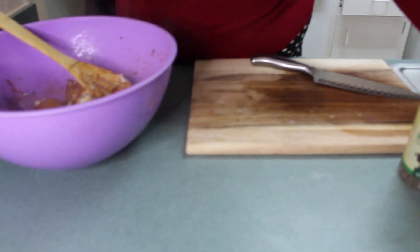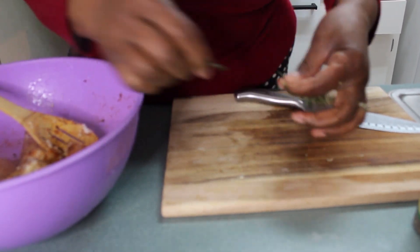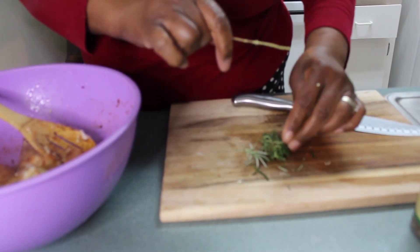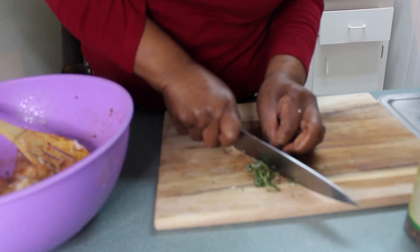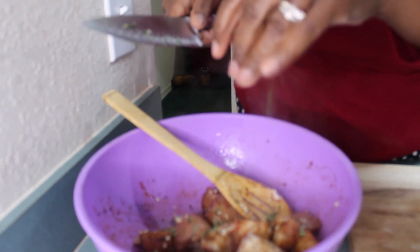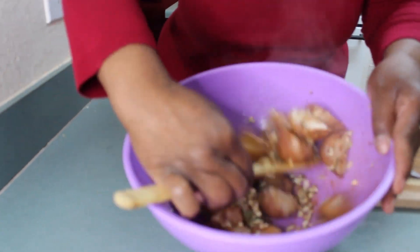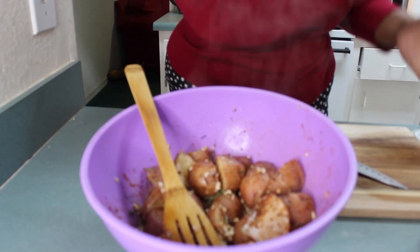And over here I have some fresh rosemary — this came out of my garden, I grow this myself. I am going to chop this up and add a little rosemary to that as well. Make sure everything is mixed up well. And now let's go over to the stove and pan fry this.